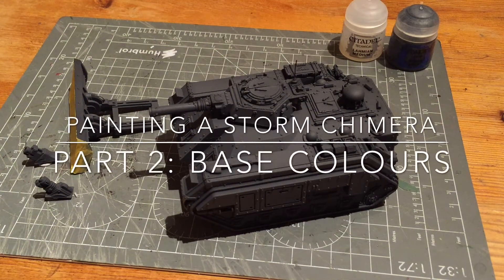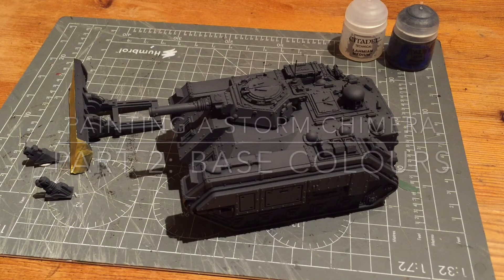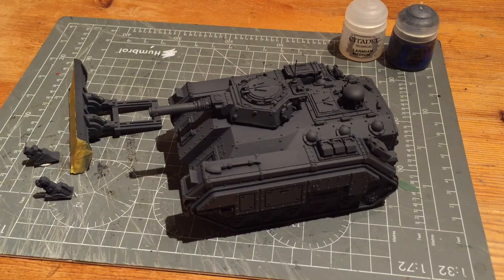I put my base coat of Eshin Grey down and I really suggest at this stage using an airbrush because it helps give you really nice natural gradients and highlighting. At this stage it's not too important but I still think it's quite useful because I do some minor highlighting even at this stage.